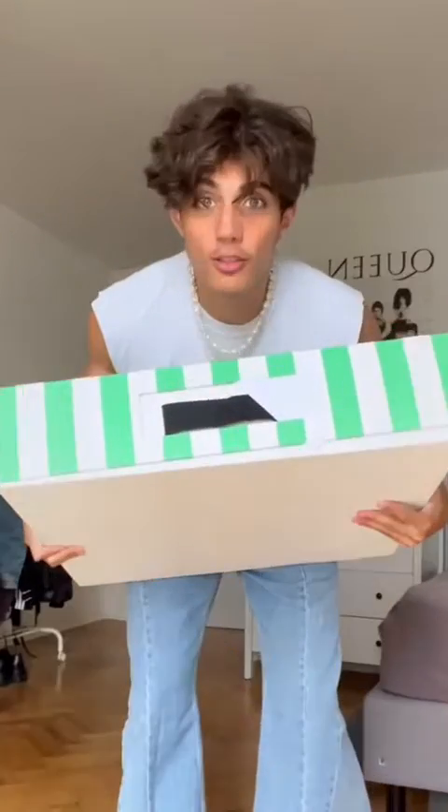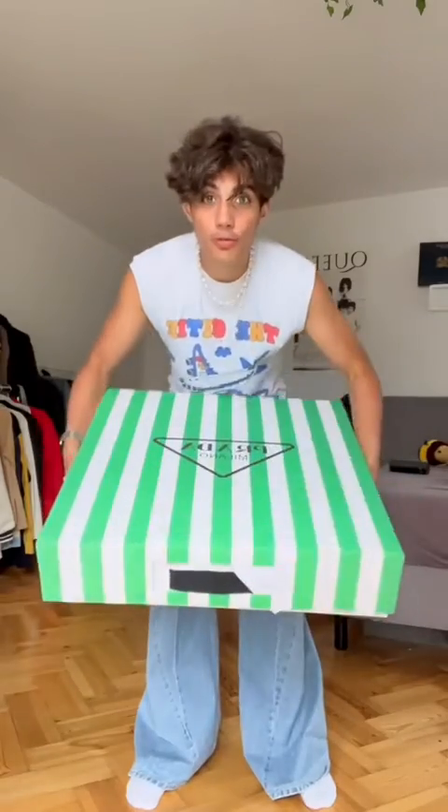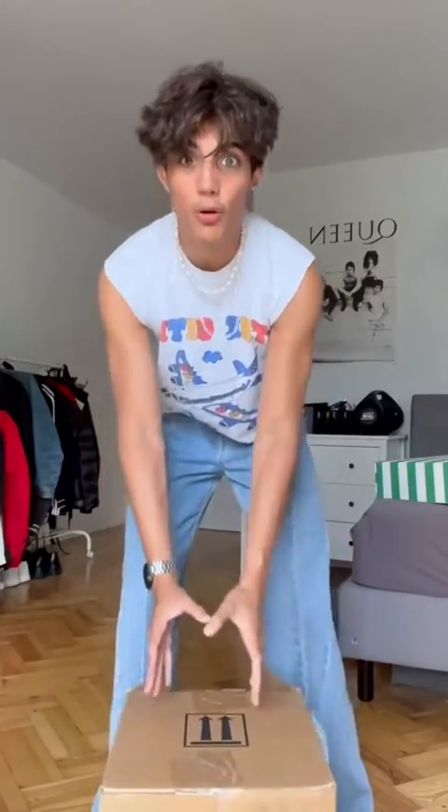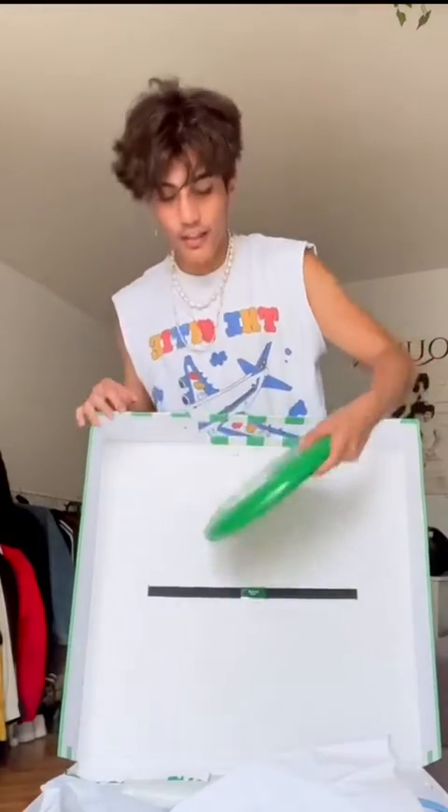Prada has really said 'at least do it in style.' So we're gonna be opening their summer gift box. I'm actually just trying to figure out how to show you guys what's inside, so we're gonna use this box as a podium. That works — okay, first things first.